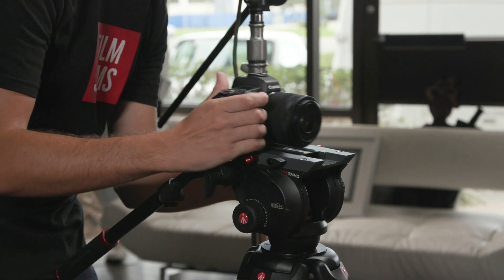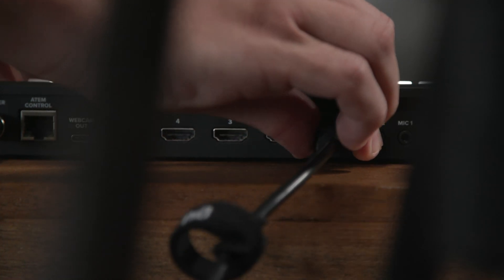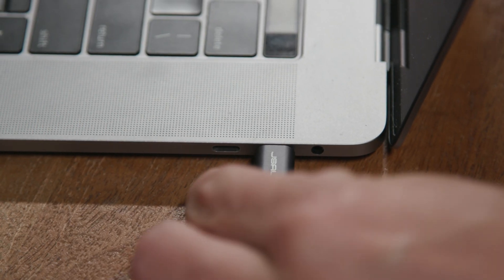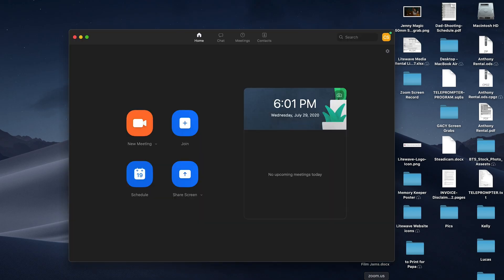Setting up the actual live streaming video is actually pretty simple. First, you'll rig up your camera and find an angle that you like — I always like picking an angle that has some depth to the shot. Then you'll hook your camera into the Black Magic ATM Mini with an HDMI cable. Once you're hooked in there, connect the ATM Mini to your computer with a USB-C cable.